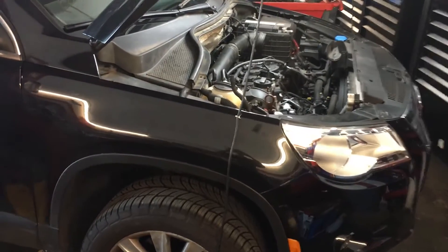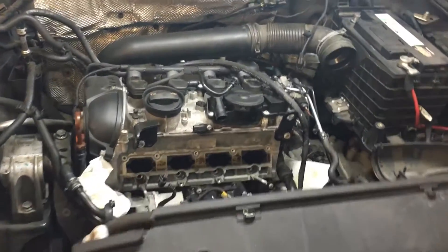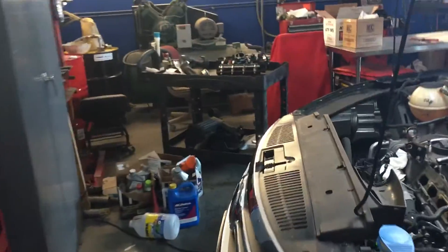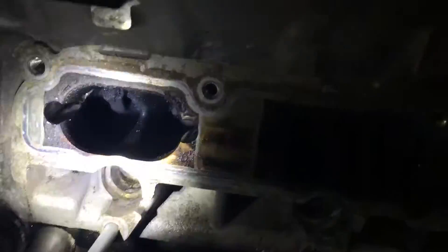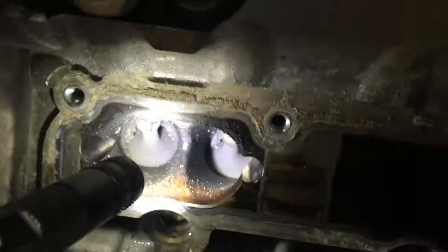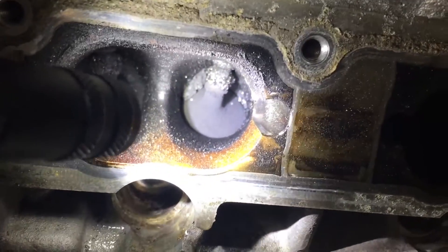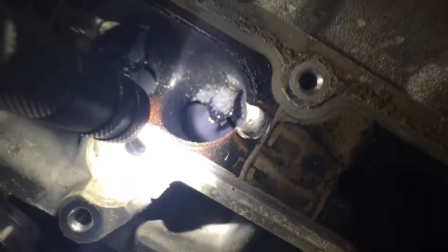Here we have a 2009 Volkswagen T1 with 50,000 miles and of course it has a full random misfire. I just want to show you guys how that looks inside in the manifold. That is what you have to clean, and the only right way to do it is taking the manifold apart and doing it manually. That is the problem with GDI systems — they just fill all the intake valves with carbon deposits from the PCV valve system.